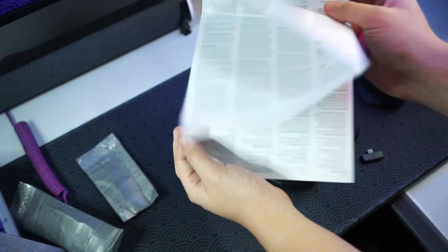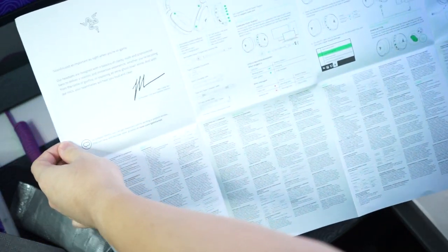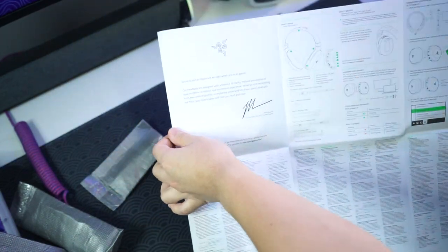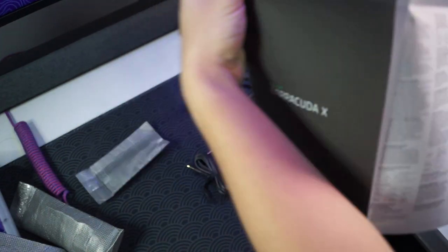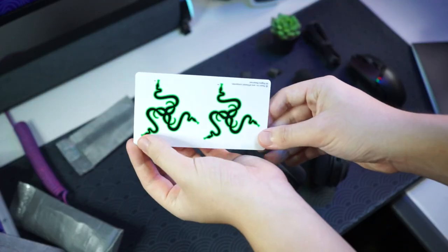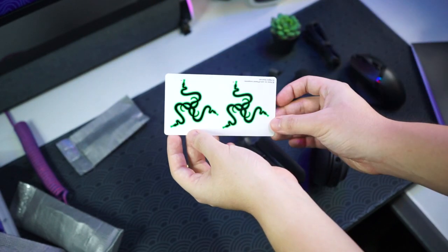This is quite a big manual. Opening it up — there's a message from Razer on the first page and then it goes through all the functions and features. And of course you can't forget the stickers that Razer provides, so you can show off that you own Razer products.